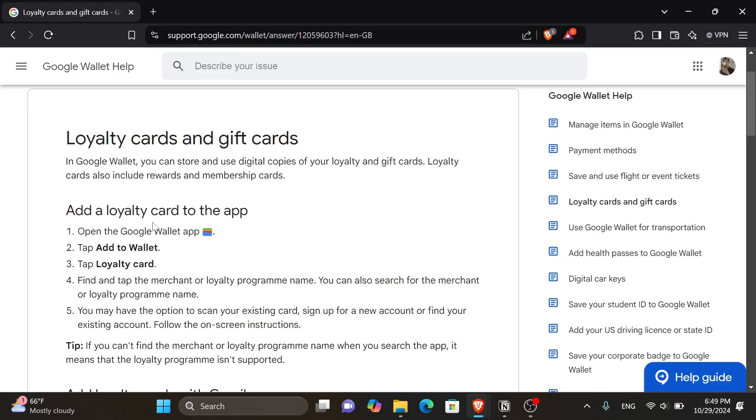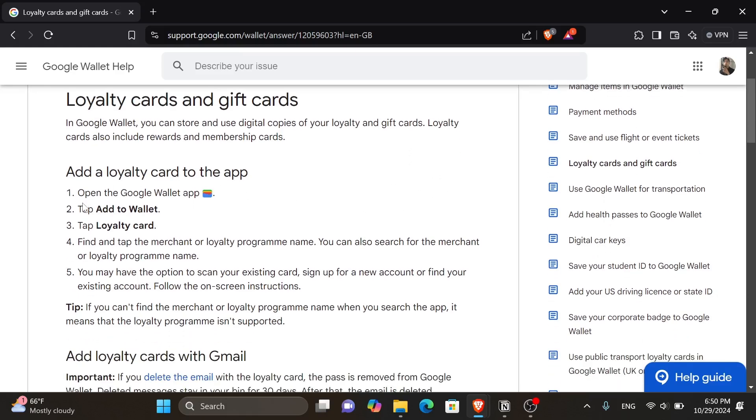The first thing you want to do is open the Google Wallet app, so make sure that you have it downloaded and installed on your mobile device. After that, tap on 'Add to Wallet,' and next tap 'Loyalty Card.'